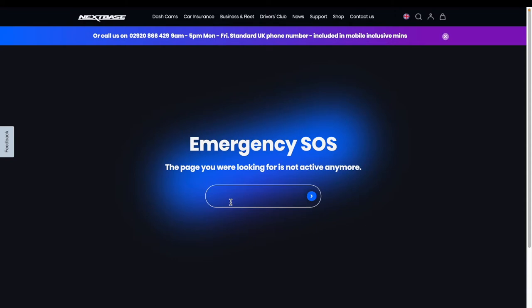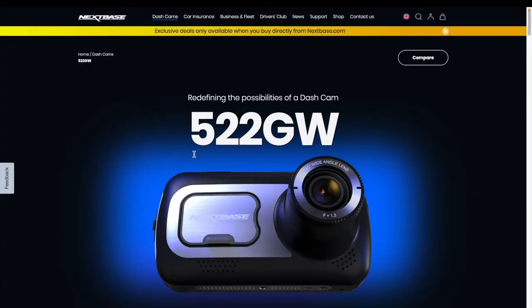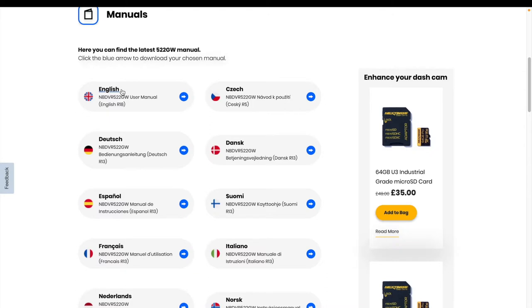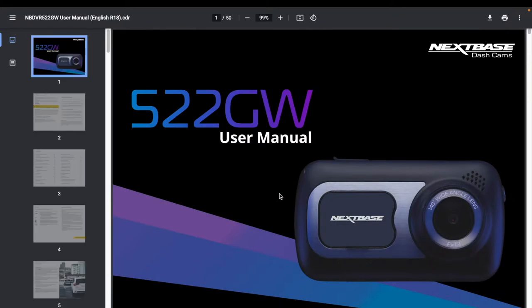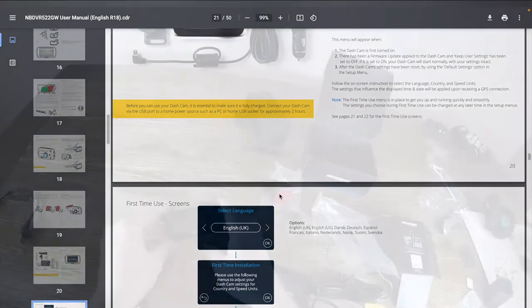Before we get to installation, one thing to note: the quick start guide says go to nextbase.com/getstarted/522, but unfortunately that page is not active. Just go to the menu, go to dash cams, find the 522, and scroll down to the specification area where there's a 'dash cam support' link. Click that, choose manual, pick your language, and you can download a much more detailed PDF manual.